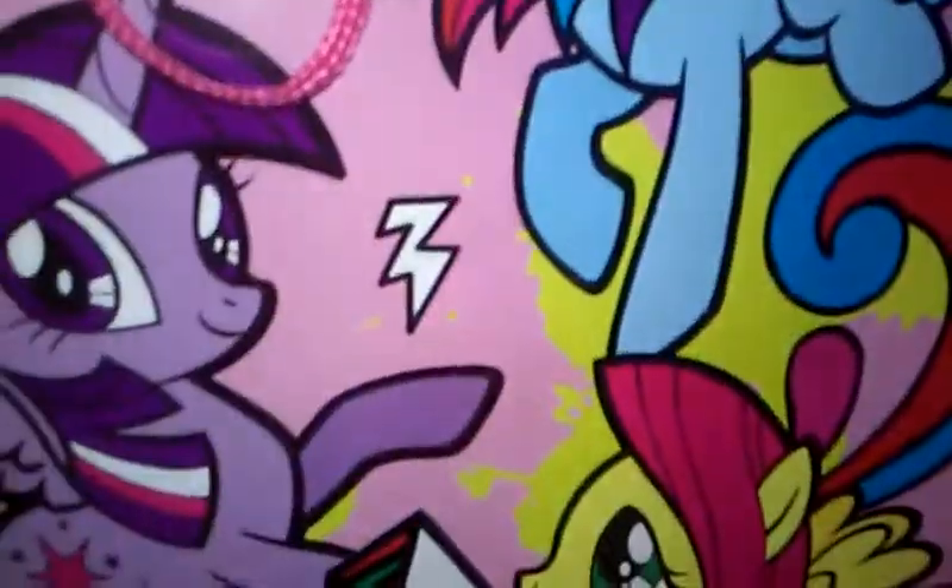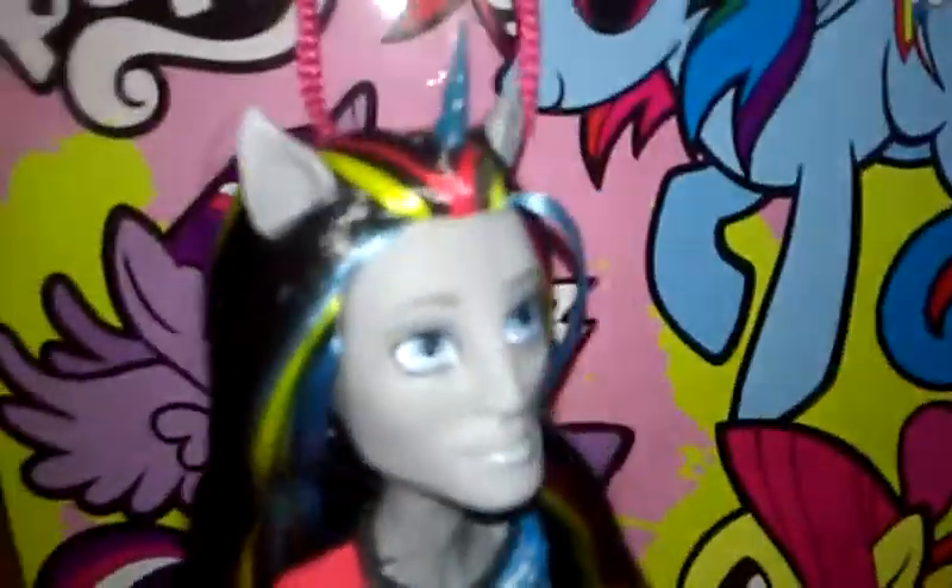Greetings, my little creepers. Today we are going to be reviewing Nathan Rot — from the Mommy and Gracie Show.